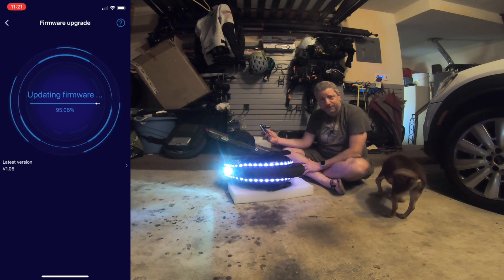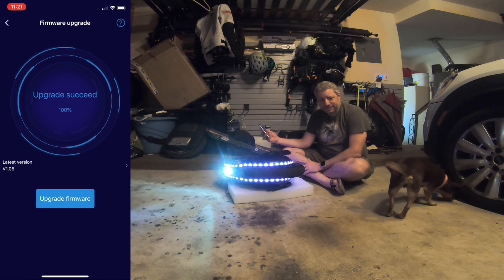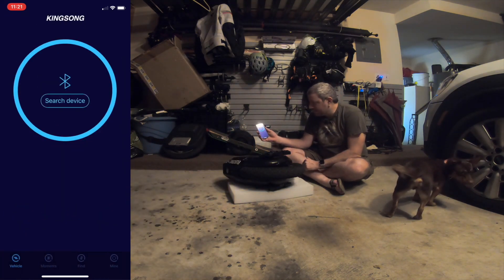I don't know what the big deal is about the gyro — it's there, but so what? You're complaining about a tire that's going to try to keep you upright and make sure you intend to turn. Now it says it's searching the device.